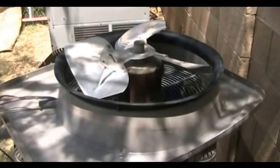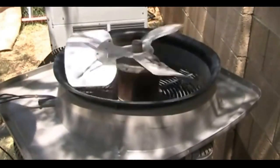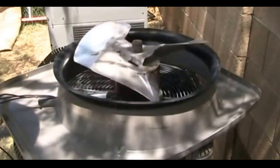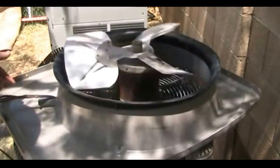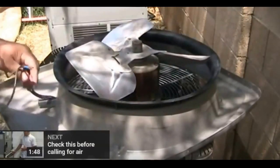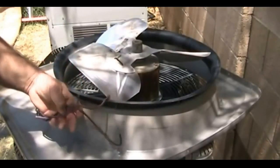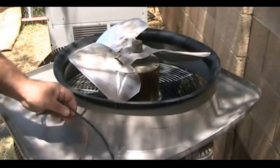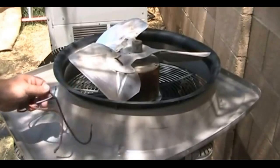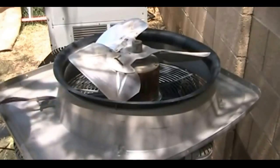A lot of times when it comes to replacing fan motors, people are intimidated by the wiring aspect. They think they can't figure out how to hook the wires up because there seem to be a million wires. But I wanted to show you — the wires that go to the fan motor are right here, and as you can see there are only three wires. So it's not really that big of a leap to figure out where they go and what they're supposed to do, and we're going to go through that right now.